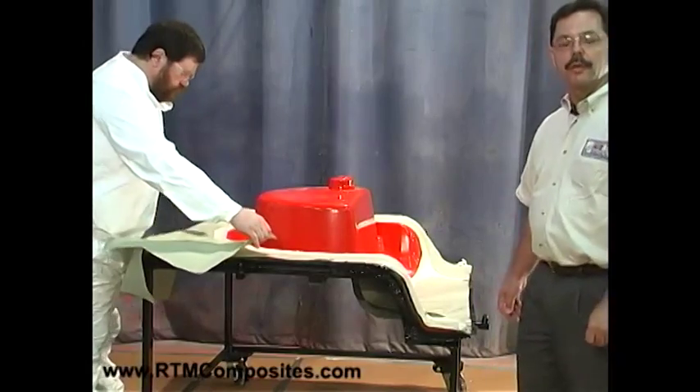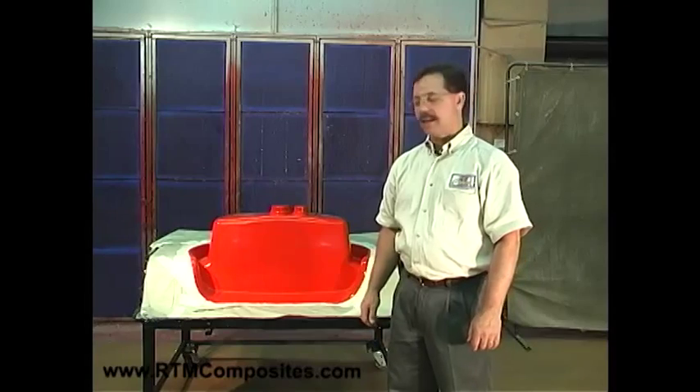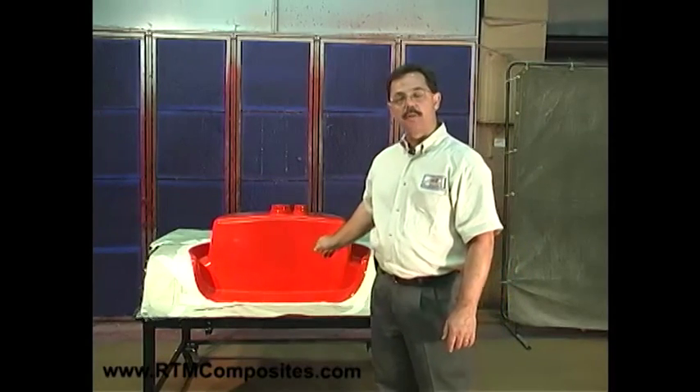So sit back and watch, and you'll see just how the RTM light process works. Welcome back. The next step, as I said, is to apply the gel coat.